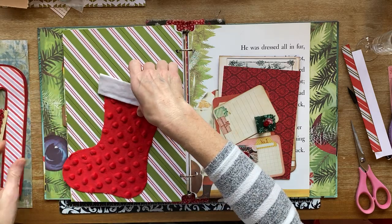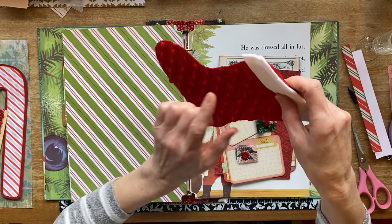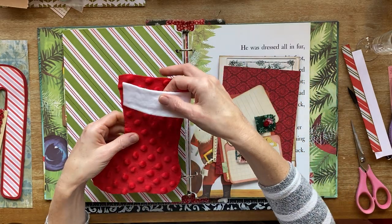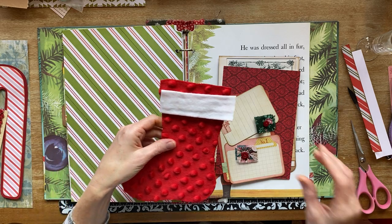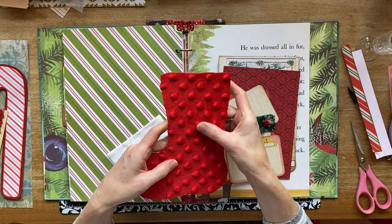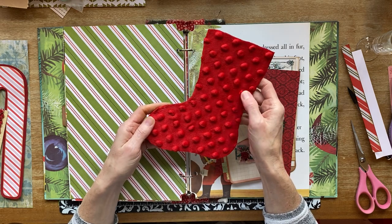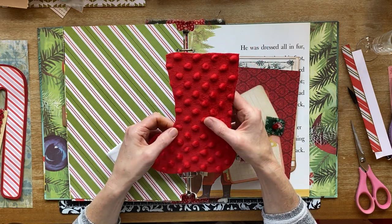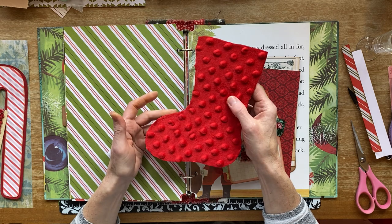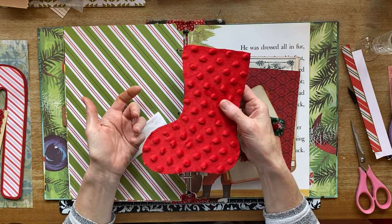I want to put a stocking on this page here — I haven't glued it down yet so you could see what I did. I was gifted this red fabric from somebody and I thought, what on earth am I going to do with that fabric? But I kept it and put it in my little stash of fabric, and here we go — there's a stocking.